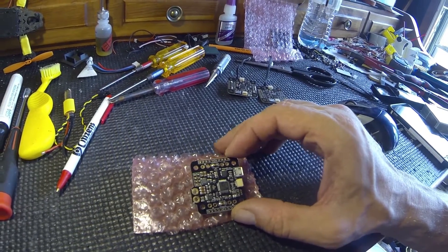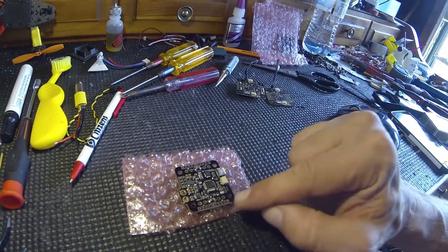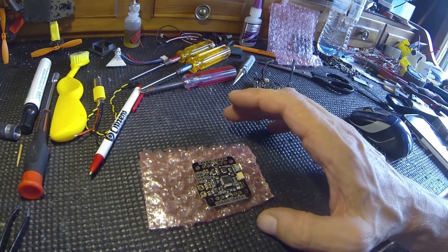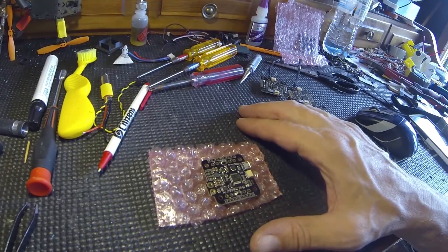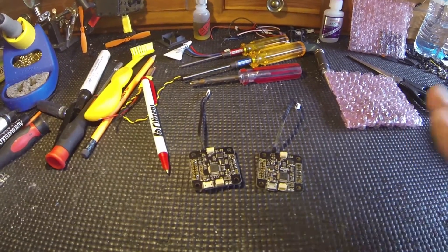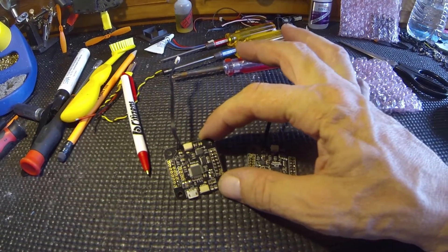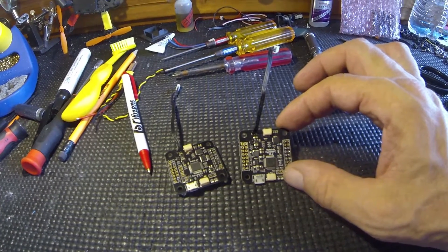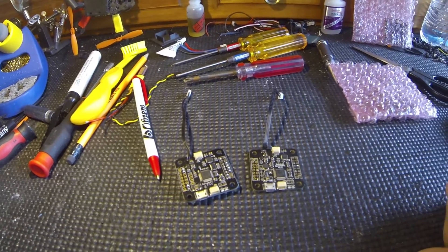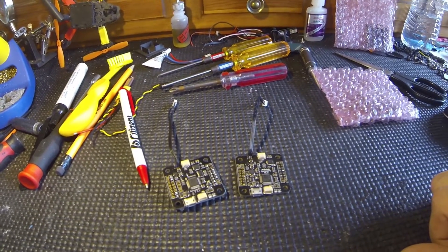Here we have a board that has all the power leads on it — your battery, all the ESCs. It has five-volt onboard power to power itself and whatever you want to hook up to it, assuming it doesn't draw too much. It has a lot of five-volt pins and we'll get into that. They just came out with a new one called the Tempest — the Tempest flight controller, STM32 F3 flight controller with integrated PDB. Let's check it out.